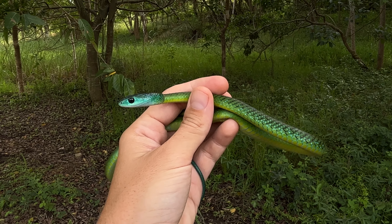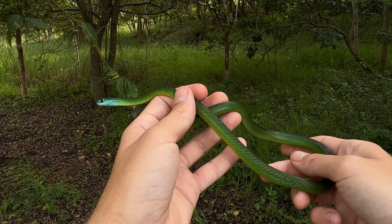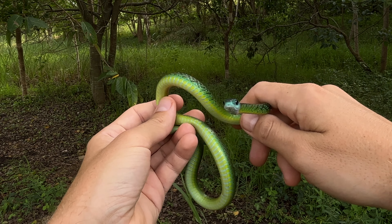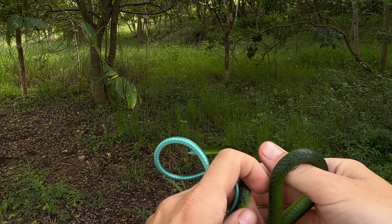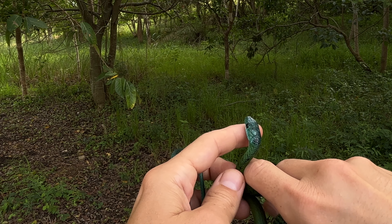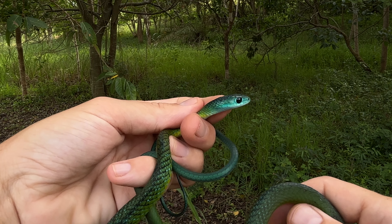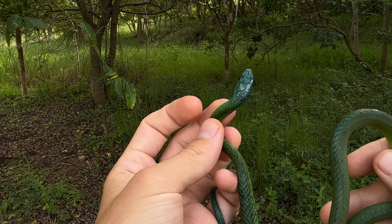These snakes are also quite bitey when first handled, but you can see this animal is quite relaxed — it's not wanting to bite at all, it just wants to get away. These snakes reach a similar size to the spotted bush snake, however they are usually quite a lot more robust. You can also see the head is a little bit shorter; it is not as elongated and is quite distinct from the neck.